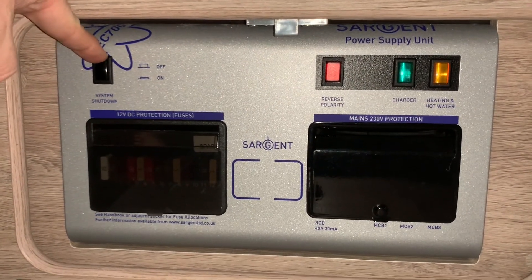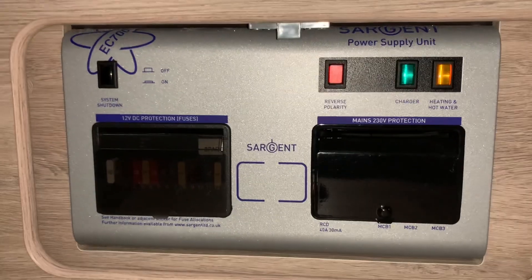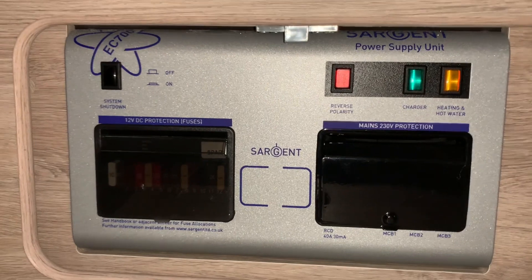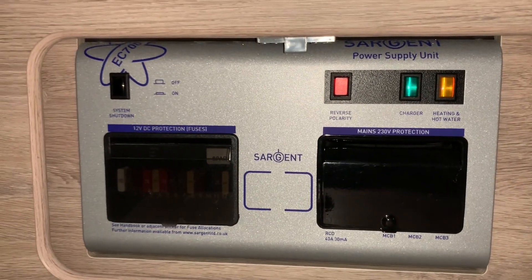Your system shutdown button is here. You will typically operate this under the advice of a technician, or if you're following a correctly written winterization or long-term storage guide, such as we supply to our customers.